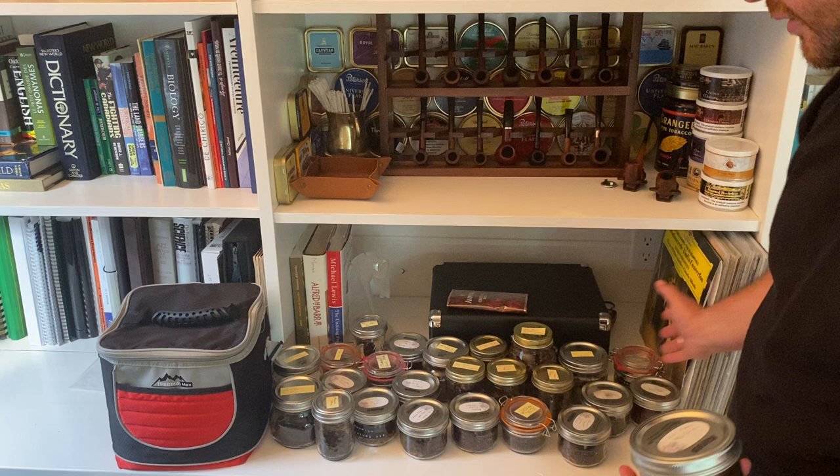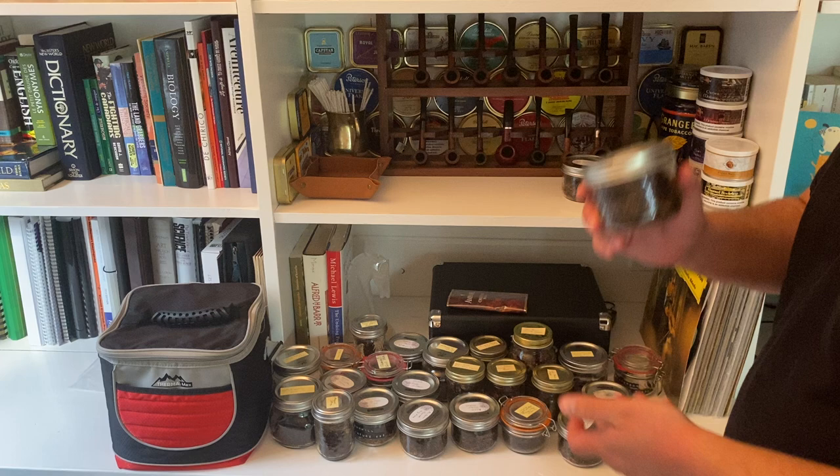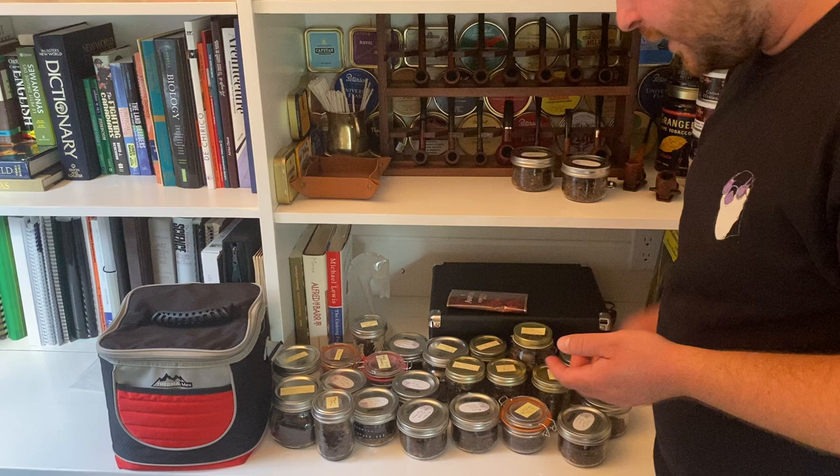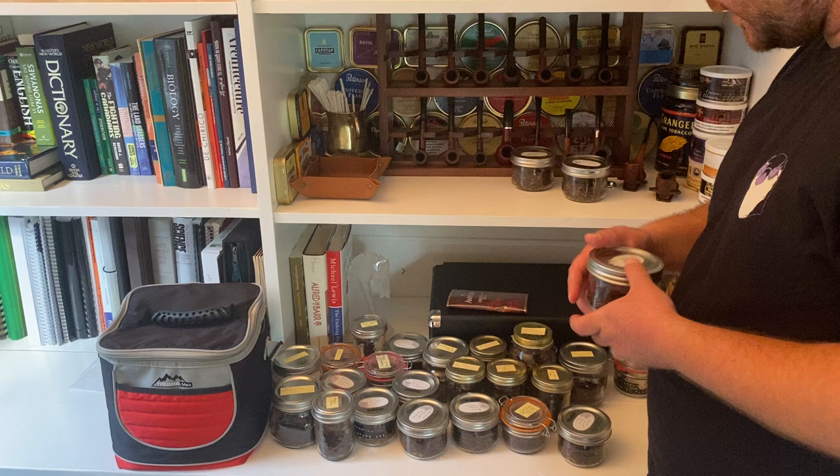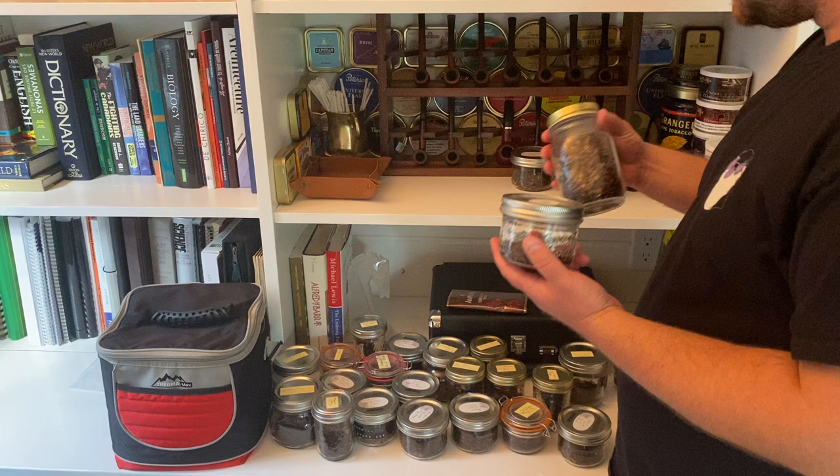So going right to left: GLP's Meridian, Dunhill Nightcap — and this is Dunhill, not Peterson. I got this from an old tin at one of the tobacconists in Ottawa, the one downtown called the Ottawa Cigar Emporium. They still have the old tins. I've still got some Nightcap here, and McBaren Vanilla Flake.